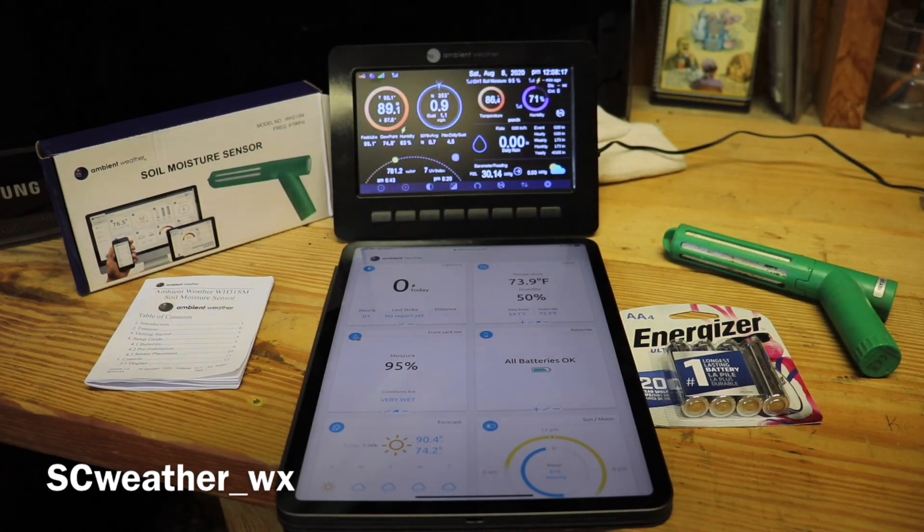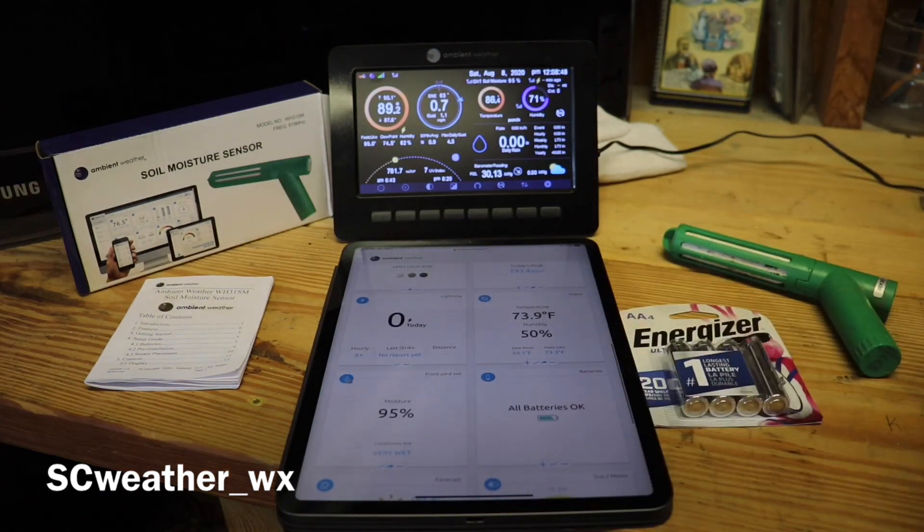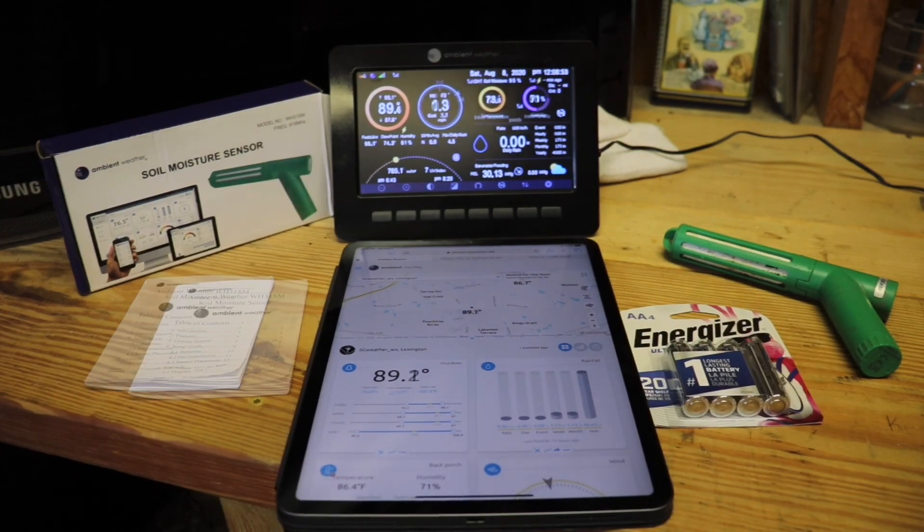I love showing these products, and if you're watching this video you're probably a big weather fan. Subscribe — I've got cool content here in South Carolina, I post a lot of weather stuff and a lot of content on Ambient Weather products. I'm going to try to get every single add-on they have. I don't have the air quality sensor yet, but I do have the lightning detector and have a review on that.